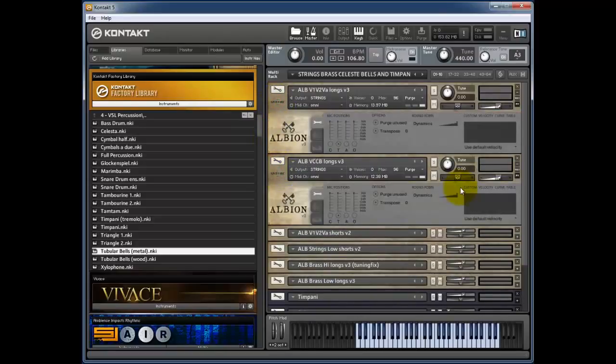If I play nice and quietly with the volume lever turned right down and the dynamics turned down, you get a nice staccato.